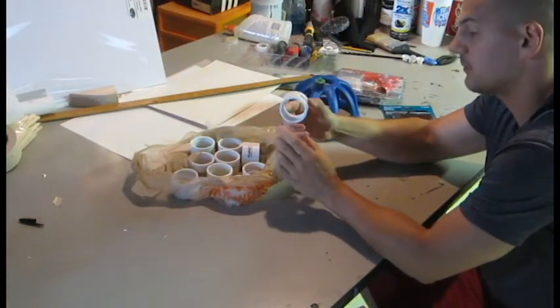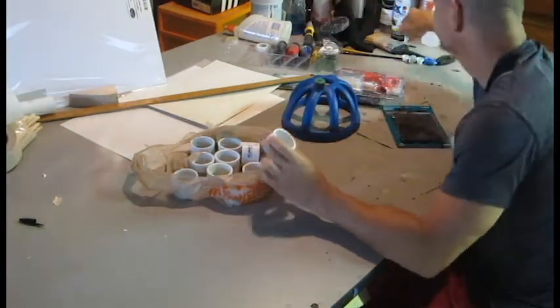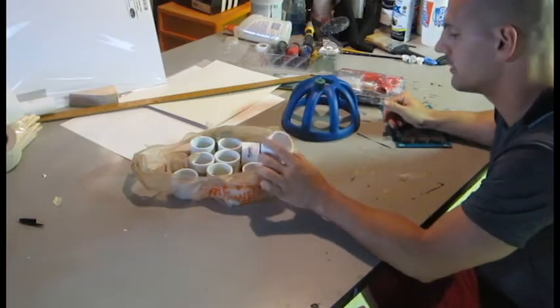I realized after I bought these that I could have just used a bunch of paint can lids, but since I bought these I'll go ahead and use them.